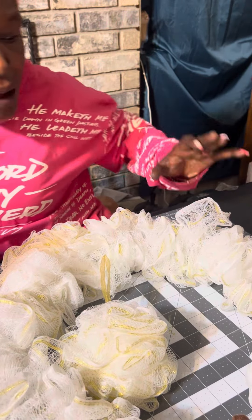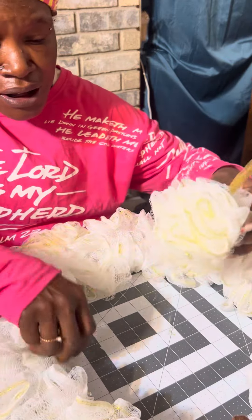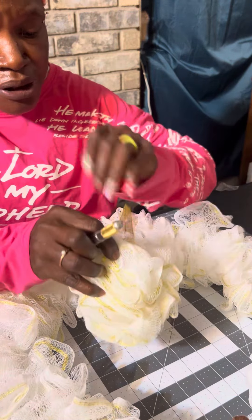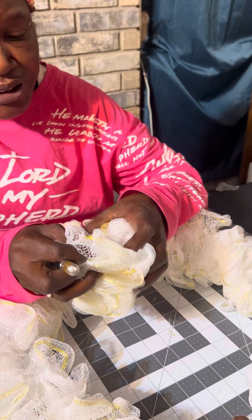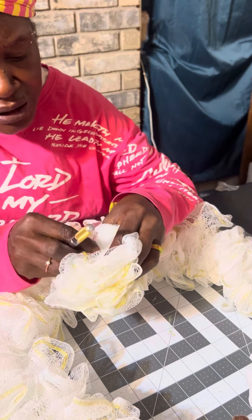Because of time, I already cut these up — this is five loofahs right here. And we're going to do this one on camera to show you how it's done. You have to search way down in here and there's a piece of string.